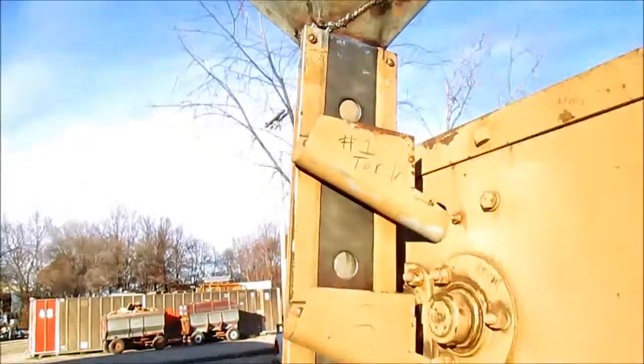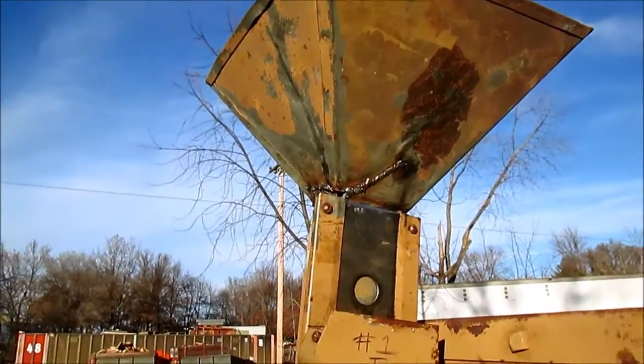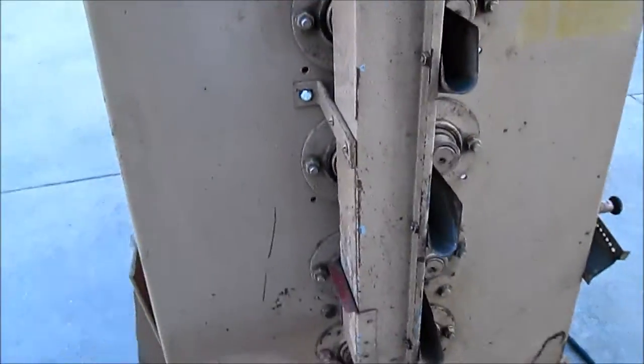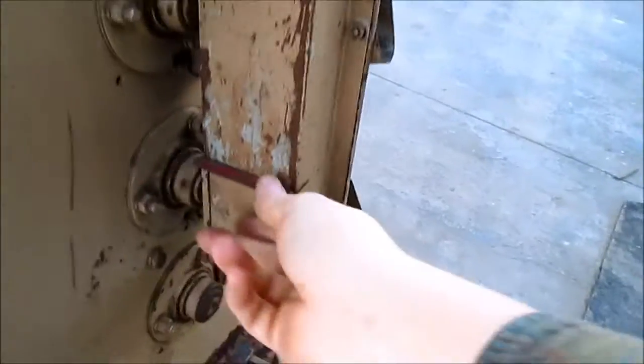This is where you would feed the unit — right here is the feed hopper and it comes all the way down to each roll. And this here is the clean-out to clean it out.